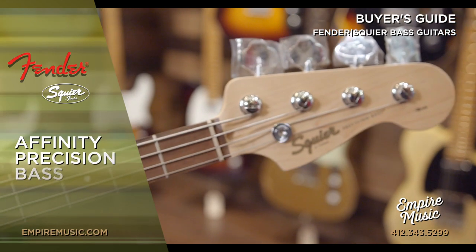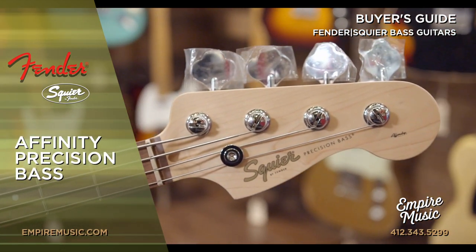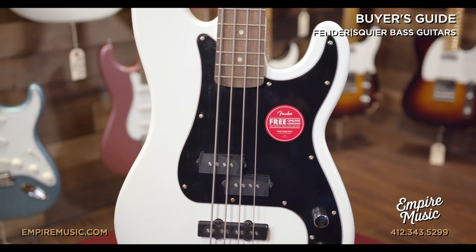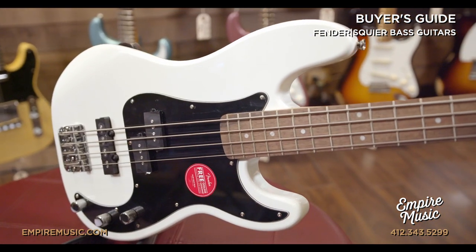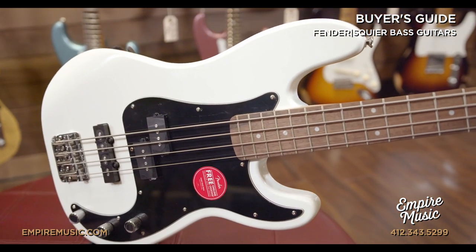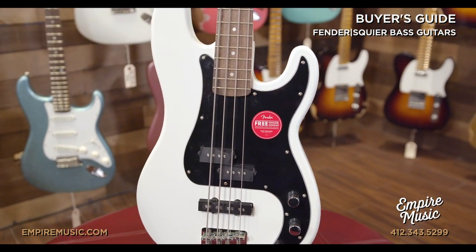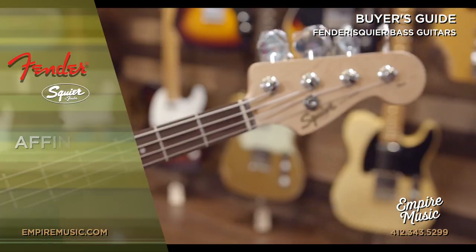Without further ado, let's jump in. I'm going to walk you through an overview of the Squier lineup from Fender. The Squier Affinity Series from Fender is offered in two different configurations: a PJ configuration, which gives you a precision bass pickup in the neck and a jazz bass pickup in the bridge, or a typical jazz bass configuration, which offers two single coil jazz bass pickups in both neck and bridge positions.